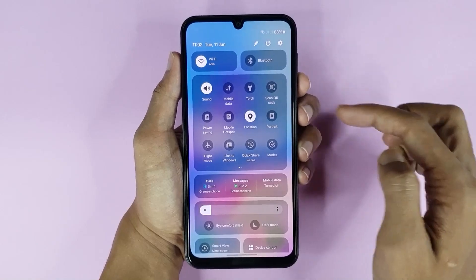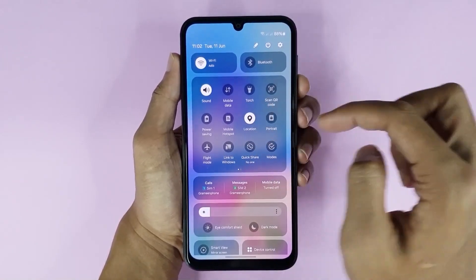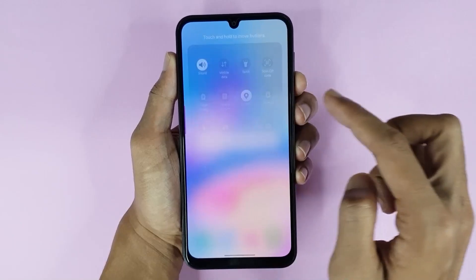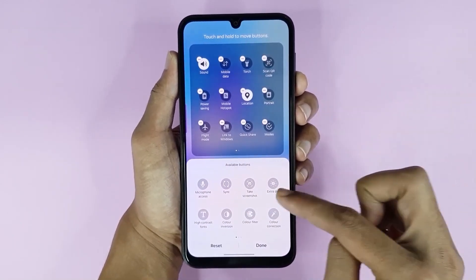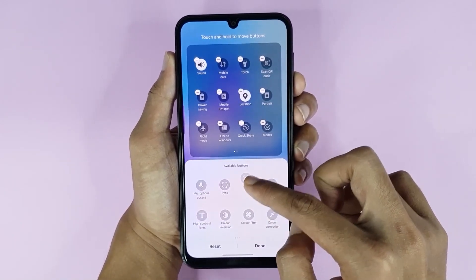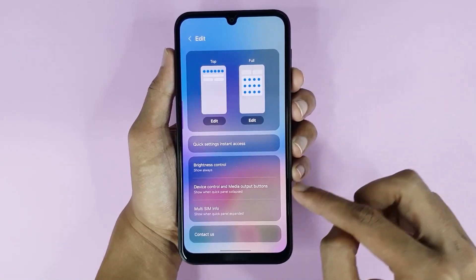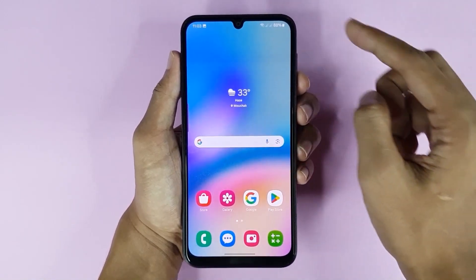For the third method, you have to swipe from top to bottom. If you cannot find any screenshot option there, tap on the pencil icon, then tap on Edit. Here you can see the Take Screenshot option — touch and hold it, drag it into position, then tap Done and go back.